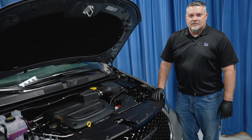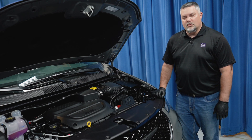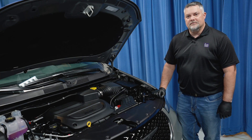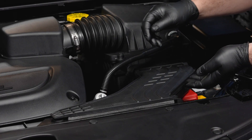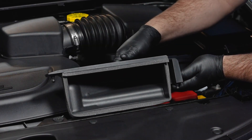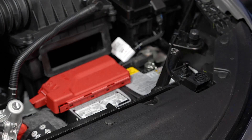Welcome to the battery shop. Today we'll show you how to replace the primary starting battery in this 2025 Chrysler Pacifica. Let's get started. The first step is to remove the air intake by pulling up on each corner.